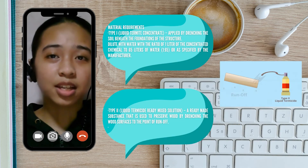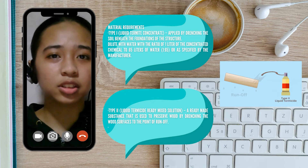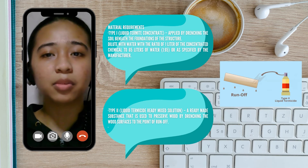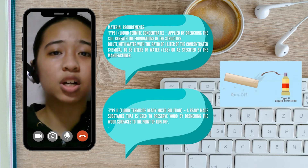The first is Type 1, or liquid termite concentrate. It is applied by drenching the soil beneath the foundations of a structure. It is diluted with water at a ratio of 1 liter of concentrated chemical to 65 liters of water, or as specified by the manufacturer. The second, Type 2, is liquid termicide ready-made solution — a ready-made substance used to preserve wood by drenching the wood surfaces to the point of runoff.